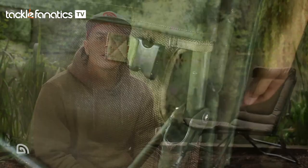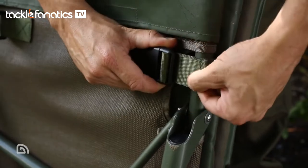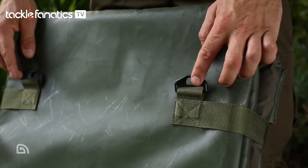A couple of final but great features with the RLX Kombi Chair: firstly, the clips on the back of the chair. This locks the chair in position when you're carrying it back to your car or around the lake, to stop it opening up on you. And finally, there are handy little eyelets for clipping on a carry strap, so you can whack it over your shoulder and off you go.